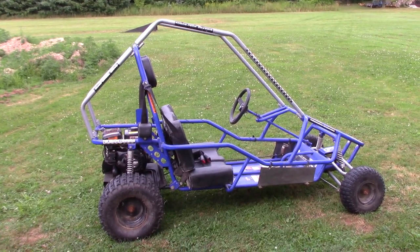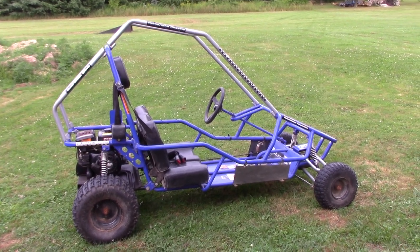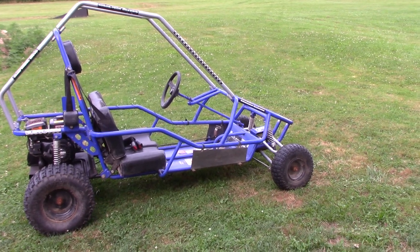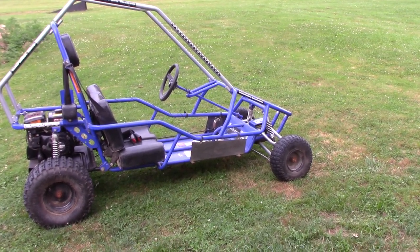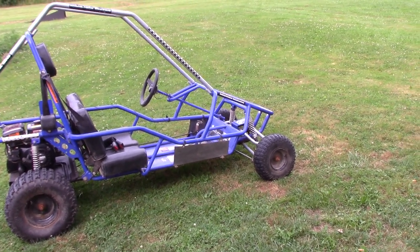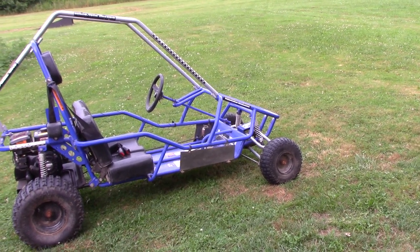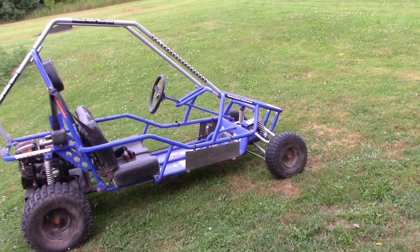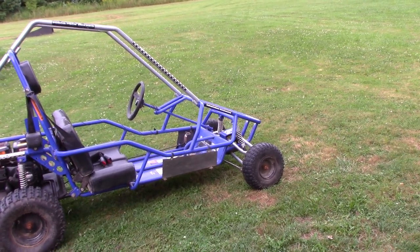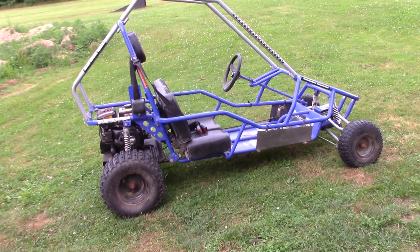I think with some modifications and a little bit of work, we should be able to have quite a bit of fun with this go-kart. I don't know if we'll jump it, but we'll probably take it through the woods at least. The steering is not great — I did work on it and it's better than it was, but I still don't like the way it is, so I'm going to try to change that if I can. And the engine — I'd like to upgrade it to a bigger engine.